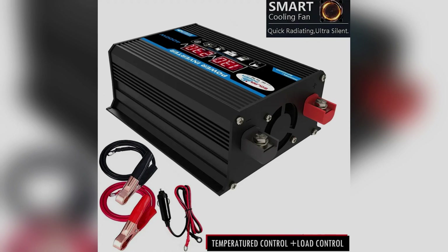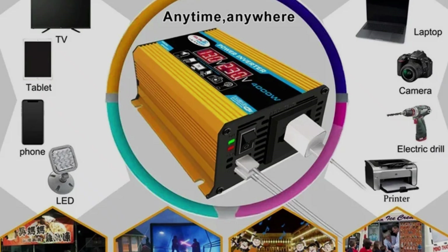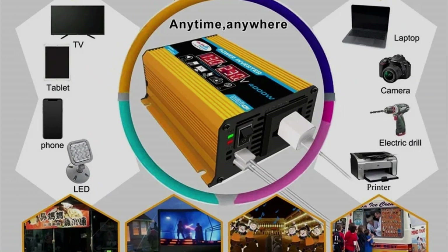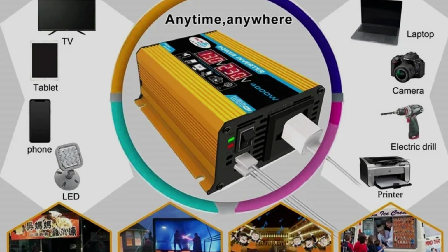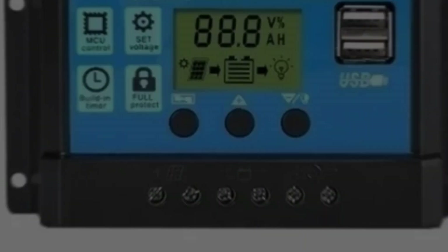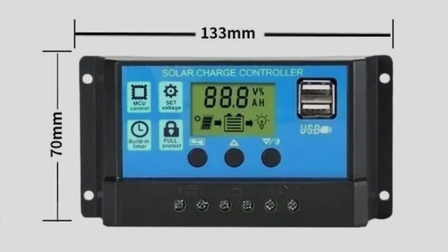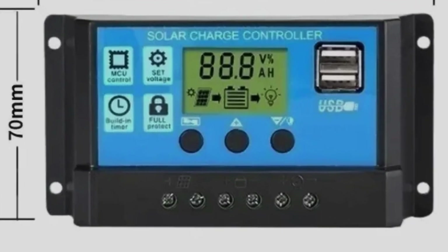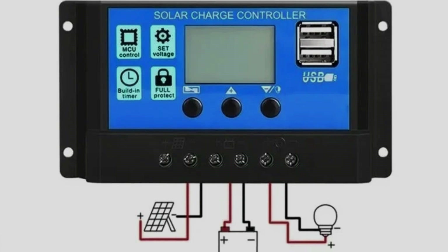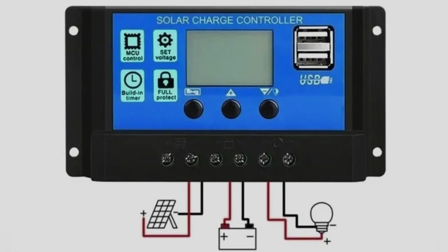The included accessories — from DC cables to battery clips — make the installation process smooth, even if it's your first time working with solar. This is one of those rare plug-and-play solutions where you don't have to figure everything out from scratch. This isn't just some generic kit; it's been designed with both beginners and experienced users in mind. Whether you're prepping for emergencies, powering a cabin, van, or tiny home, or just looking to cut down on your utility bills, this kit checks every box. You don't need permits, contracts, or professional installations.